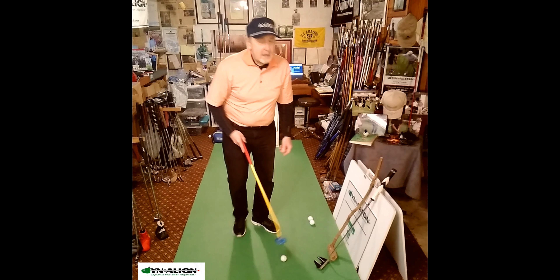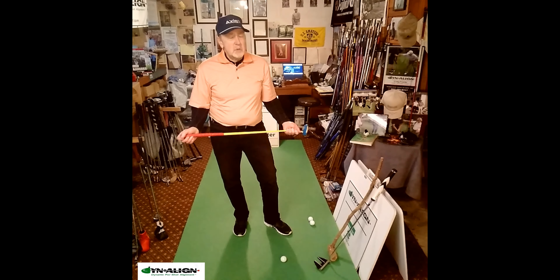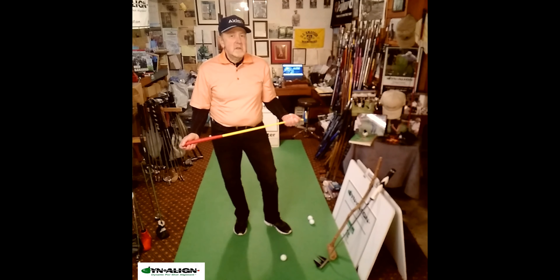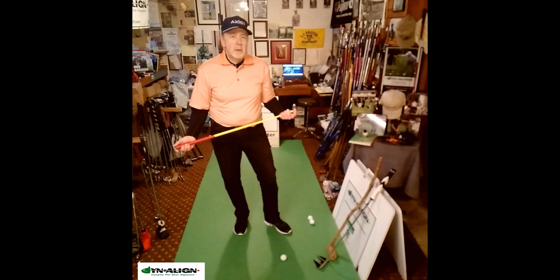As they say, if you know how to putt, you can putt with a stick. So if you'd like to learn more about the Dynaline Dynamic Pre-Shot Alignment System, visit DynalineGolf.com. There are Zoom lessons available there, and you can learn a long-term solution for your putting problems that really stabilizes your stroke.